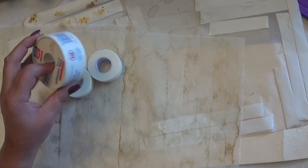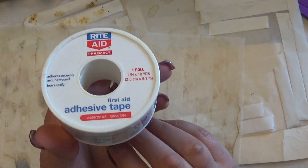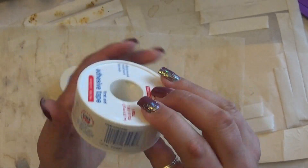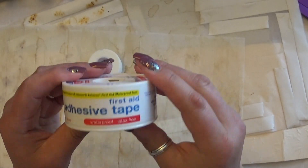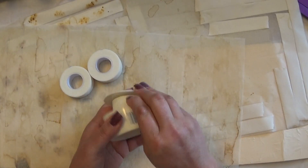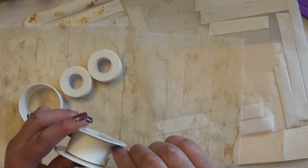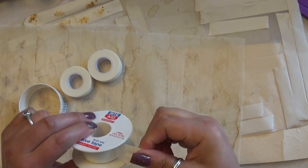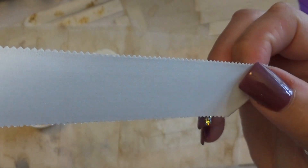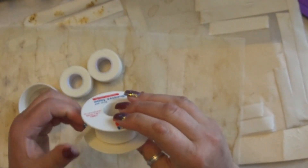So what I used — I just happened to have this in the first aid stuff in the house. This is from Rite Aid brand but it's the first aid adhesive tape. It's waterproof and latex free, and it looks like this. It's got a little bit of a linen look on the top of it. This tears really easily.